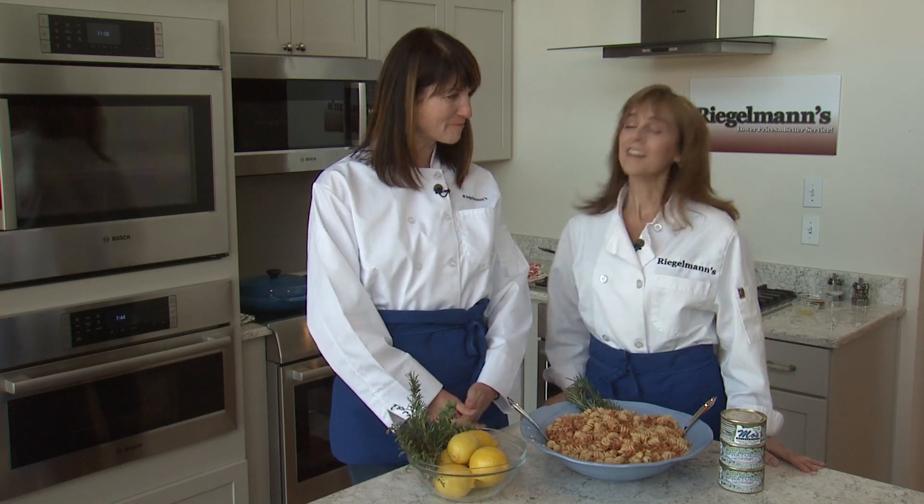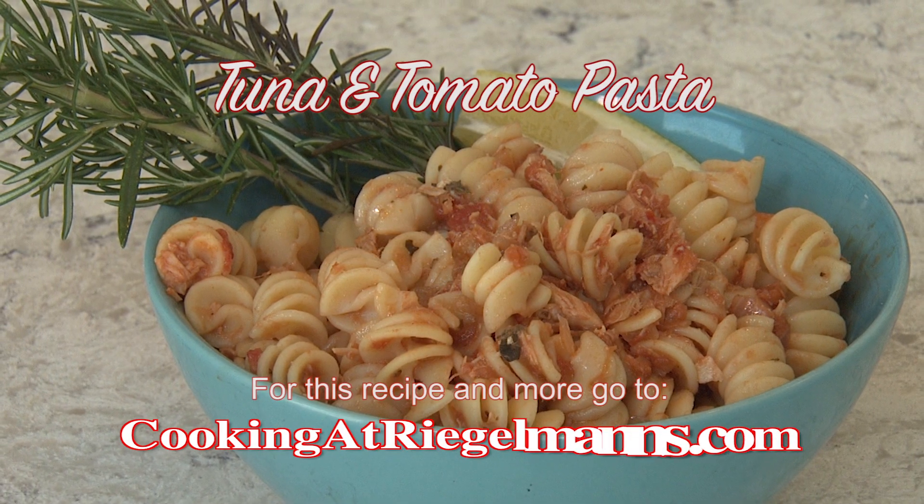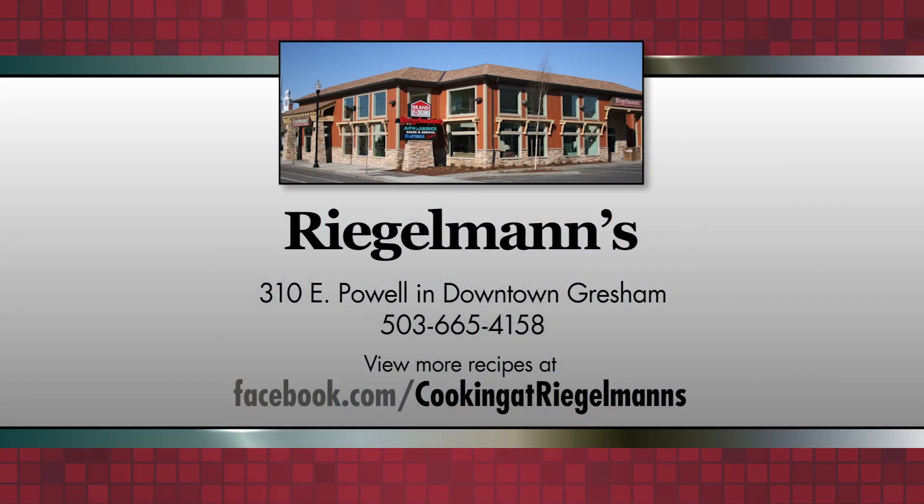Thanks for joining me. Thank all of you for joining us. You can find this recipe at cookingatregalmans.com and many others. Don't forget to like us on Facebook. Thanks for joining us from the Regalman's store in downtown Gresham in the Bosch kitchen. We'll see you next week. Cooking at Regalman's is brought to you by Regalman's Appliance in downtown Gresham.